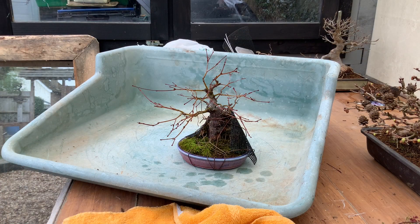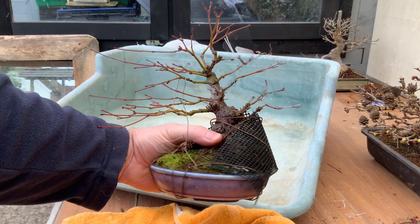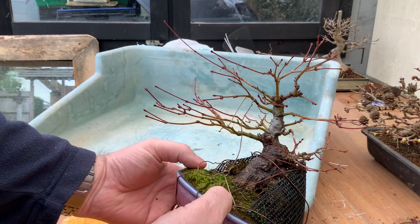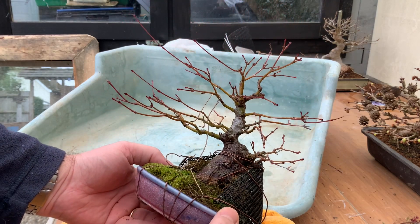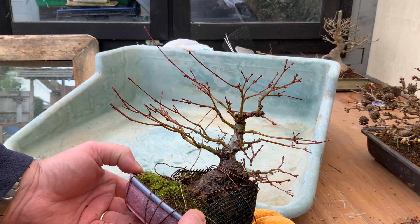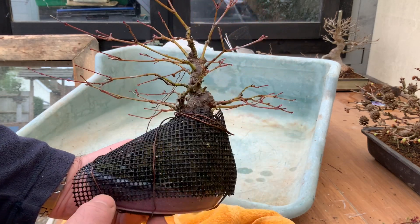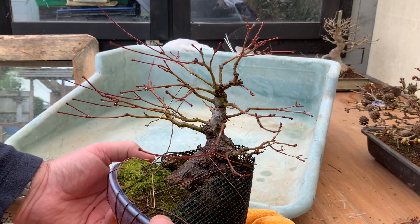Here we are again, spring 2021, 22nd of February. This little shohin maple was started as an air layer or ground layer to try to improve the base — it wasn't very good. Around the back there was a big scar and it was never going to really do what I wanted it to do. It has some taper and will eventually make quite a handsome little tree, but it needed some drastic work. This was started late last spring and now we're going to have a look and see what root it's made.